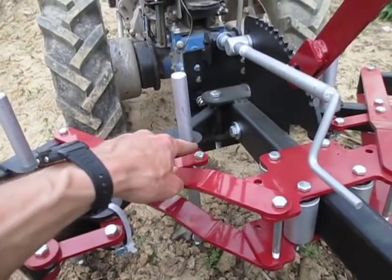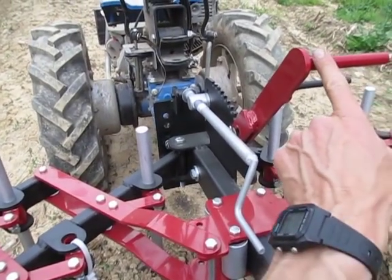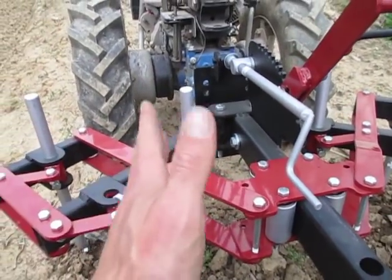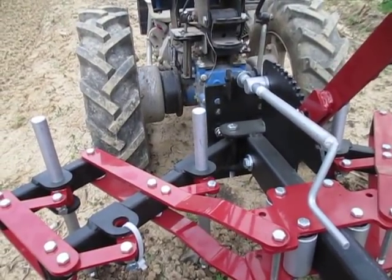The shanks are all hooked up to an indexing system so that when you crank the cultivator width in or out using this lever, the angle of the shanks is actually corrected. So no matter how wide the thing is, the shanks are always pointing forward. This keeps you from having to adjust them every time you make a width adjustment.